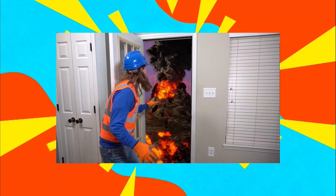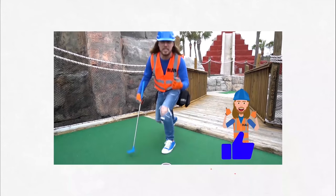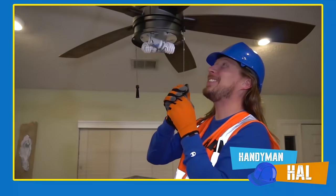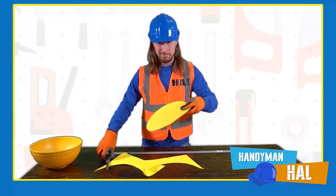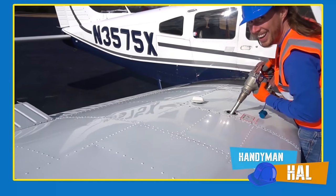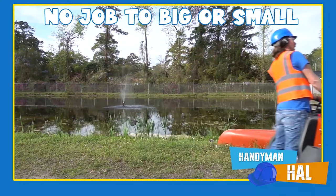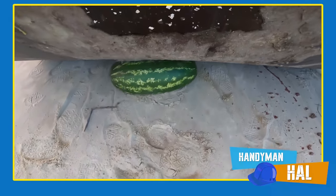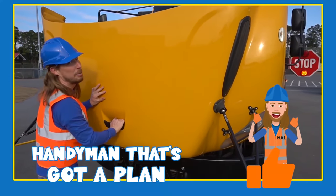Handyman Hal has tools today — going to repair it right away! Handyman Hal is your most trusted handyman for all your repair needs. Need an amazing lemonade stand, help with learning shapes and colors, or trouble fueling your airplane? Handyman Hal can do it all! Give him a call today — the handyman that's got a plan!